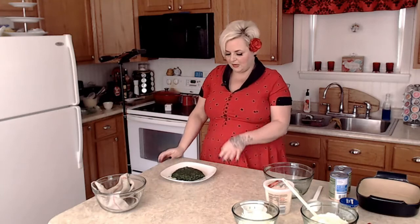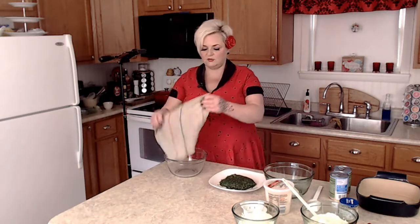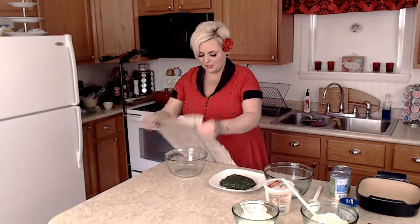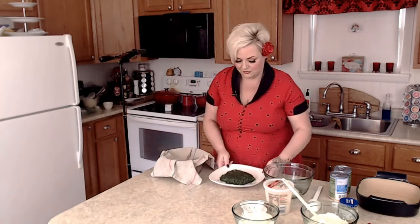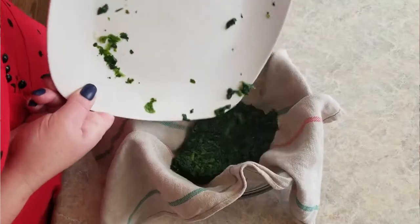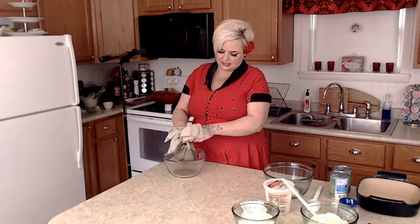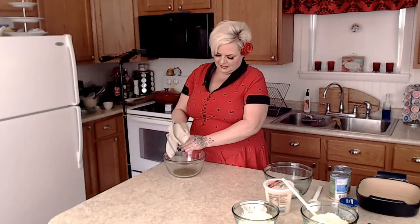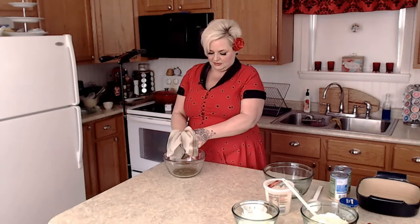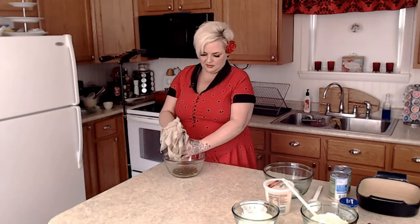I just took the spinach out of the microwave — as you can see, it is defrosted. Be careful because it can get really, really hot. The next thing we need to do is drain it. What I like to do is just use a kitchen towel. Now this is going to look really dirty but it's not — this is all I use this towel for, to drain and squeeze out the liquid. So I'm just squeezing the liquid — spinach juice — out. I guess it's probably healthy for you. Put that in a smoothie!